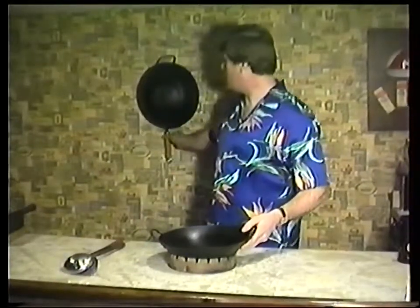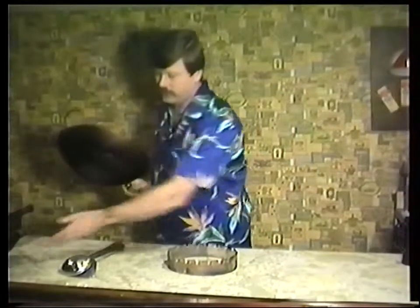A better wok for stir frying would be a wok with a wooden handle, and as you can see, it is not as stable. It can be used for deep frying, but it's dangerous because it can slip, spilling hot oil. It has a metal handle, which can be used with straining oil. The other tool that you'll need will be a spatula, which you'll notice is curved, allowing you to go around the wok in stir frying.